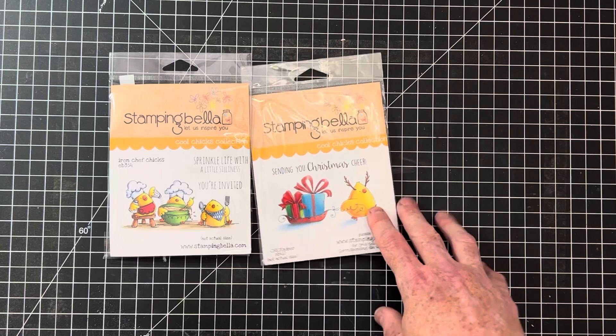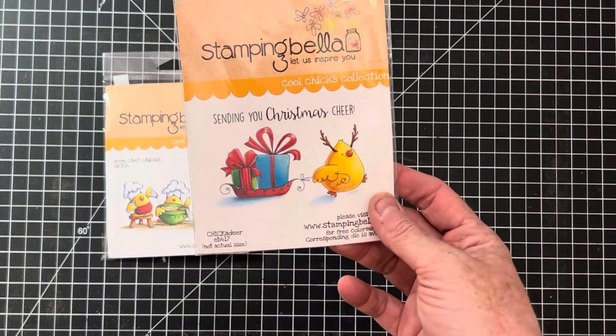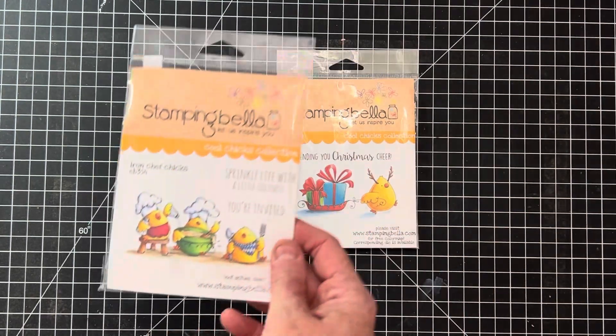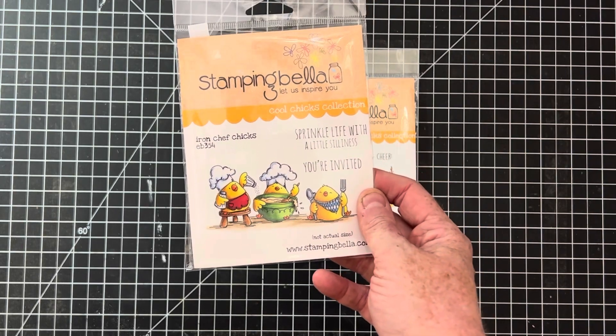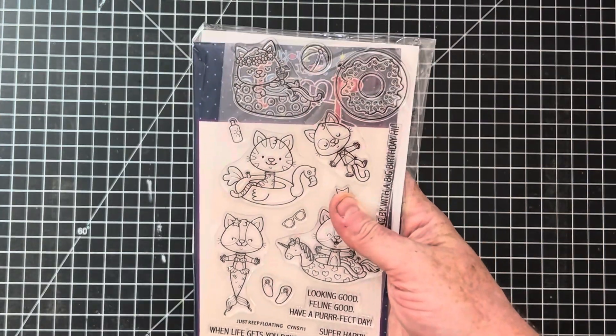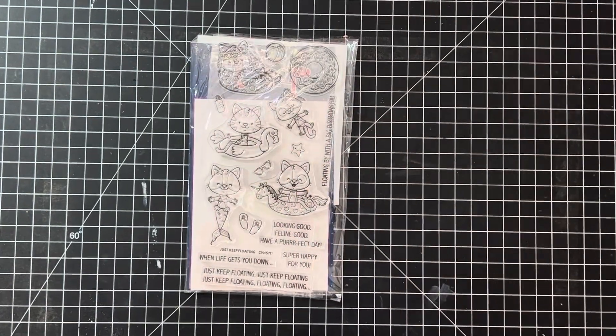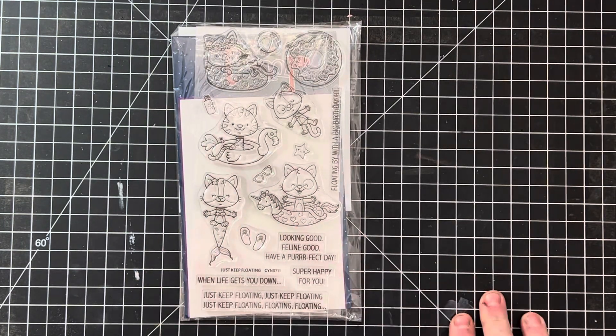This Christmas deer — I think I've shown him before — the one in my store sold and I came across him again. I absolutely love him, he's so stinking cute. With this lot I also got these Iron Chef Chicks, so if you're a fan of the cute chicks by Stamp and Bella, that might be a good couple of sets for you — being sold as a lot. I also came across a lot of Your Next Stamp stamps — I think this company might have gone out of business.